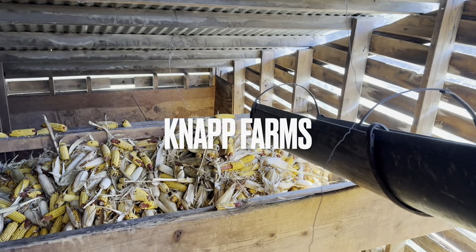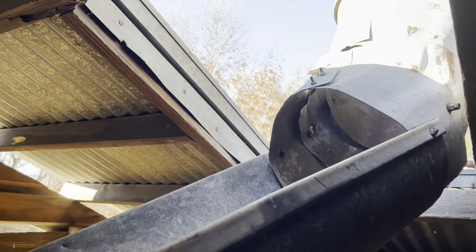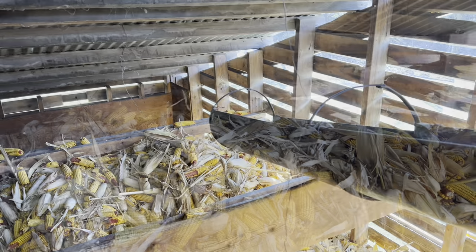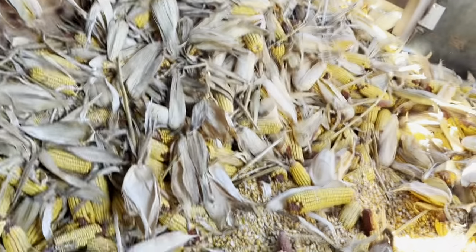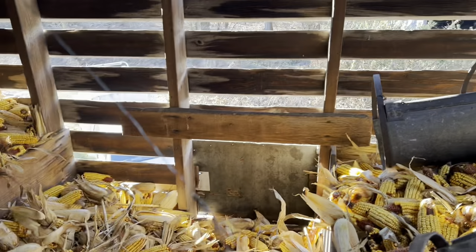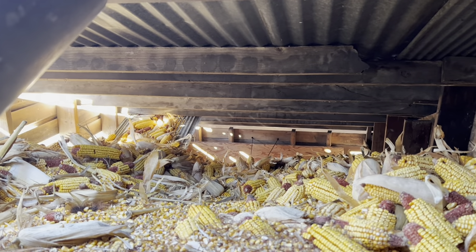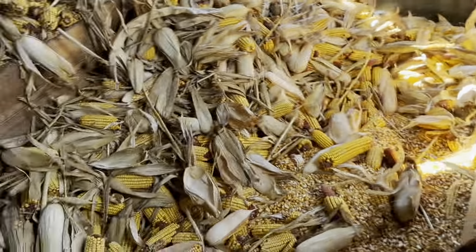Where we left off last time, you can see getting a mound down there. Dad just started the elevator so I'm going to start guiding some corn. You can see back there it's full up to the rafters. We got a little pocket here we can fill up, then might be able to turn the chute around and fill up a pocket back there. But I'm not sure a whole other wagon will fit up here — it's getting pretty tight and that's a pretty big wagon.